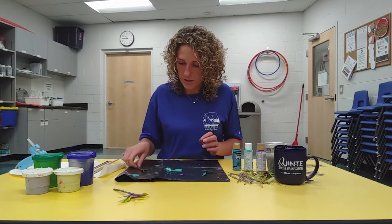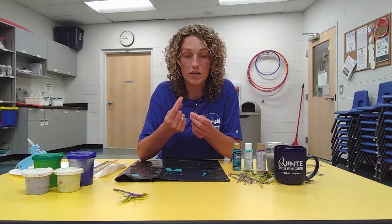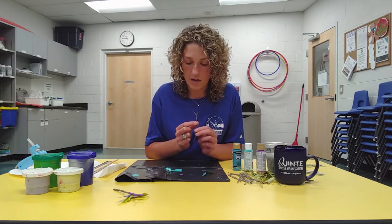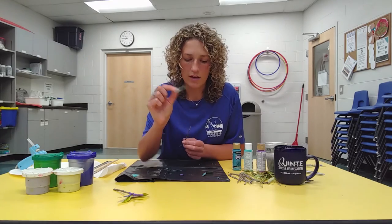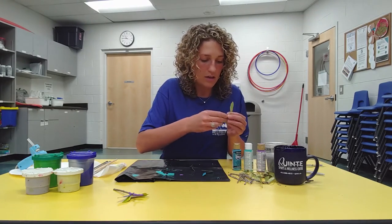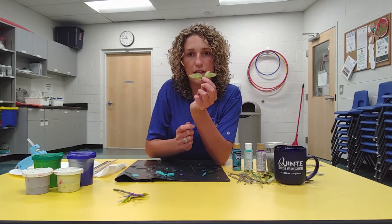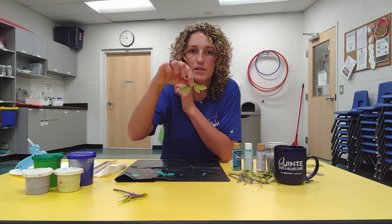Now we're going to take our twig and put the leaves on the top of it — not on the base. You want to make sure the color is facing up. The part of the leaf you didn't paint is the part you're going to glue onto the twig. I'm going to glue my maple seeds upside down because it looks more like a wing. You can do it either way — with the seed part down or up — but this way looks more like wings to me.